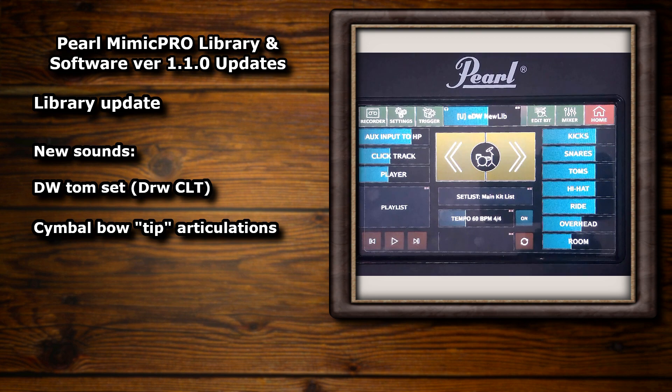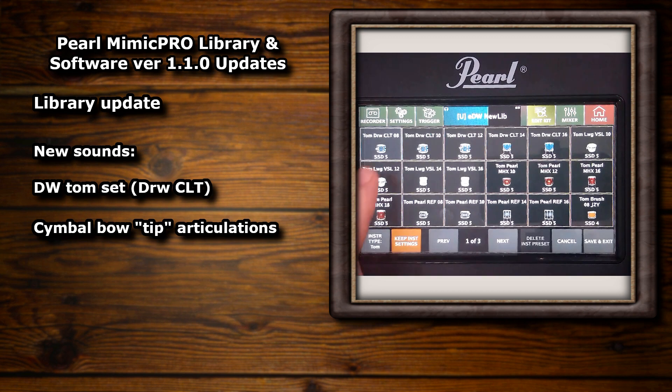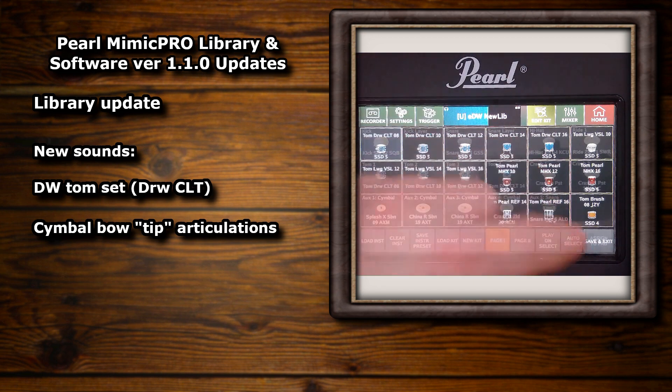I'll showcase these awesome new toms first. I think that they're really nice and melodic and it's great that it's a fully fledged five tom set with 8, 10, 12, 14, and 16 inch toms. This is the third 8 inch tom available for the module, and one of the other two is a brush tom sample, so it's nice to have another option especially with four other toms from the same set to go alongside it.